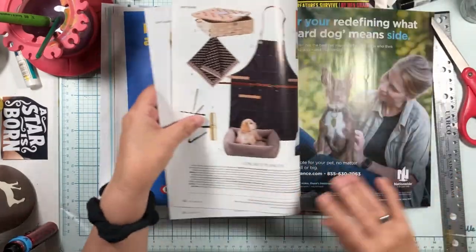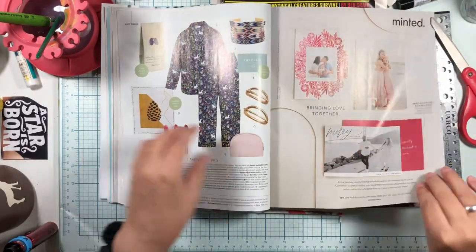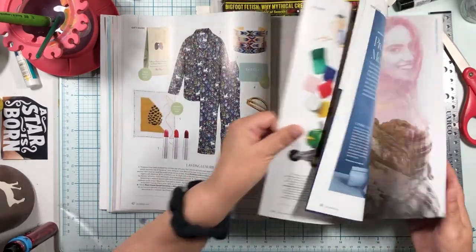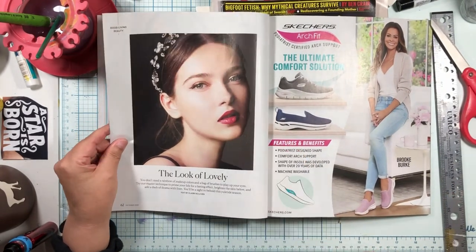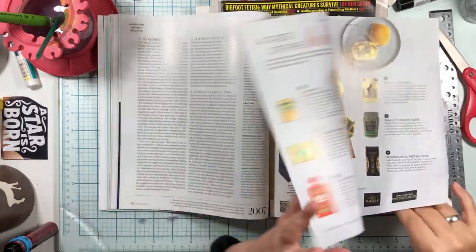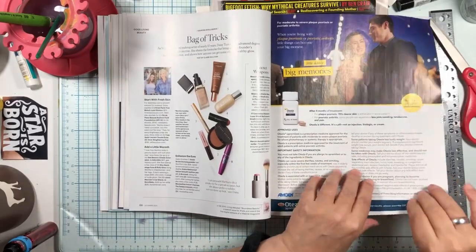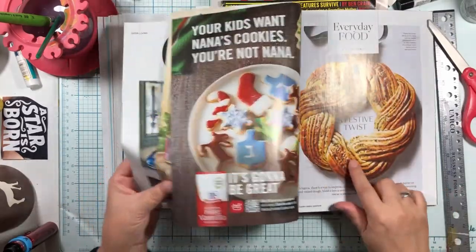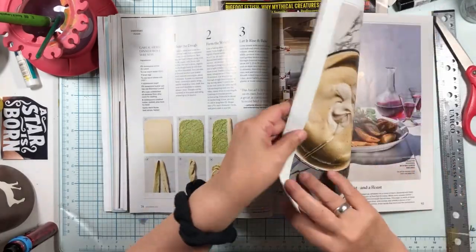I have to figure out what I'm going to use for my head — I like to start with the head and see how big it's going to be. There's a big head, but her head is turned. I have trouble with turned heads because I'm not advanced yet; I try to get heads that are straight facing.